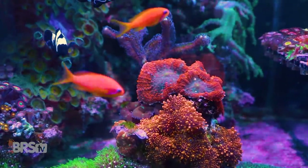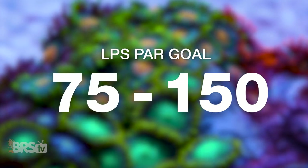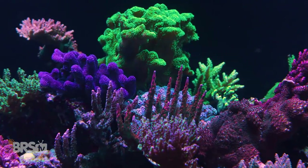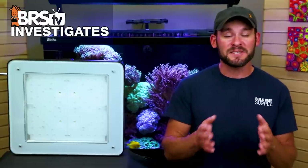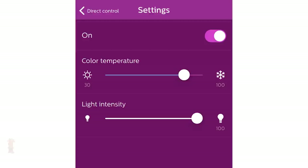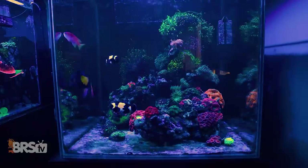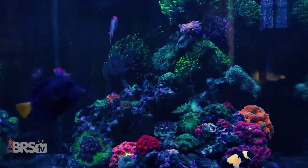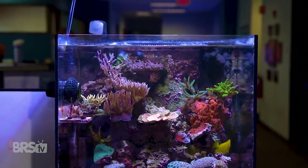Either a lower-light demand tank filled with LPS, Zoas, or soft corals that typically thrive between 75 to 150 PAR throughout the tank, or a tank packed with higher PAR demand SPS corals requiring 200 to 350 PAR. There will be a significant trade-off for PAR output by lowering the white channels by 70% to achieve those blue colors. As we're about to see in both the 60 gallon and 120 gallon test tanks, our recommended settings provide plenty of PAR for lower-light corals, yet fall short of SPS goals — unless you run your tank a little more toward the white side.